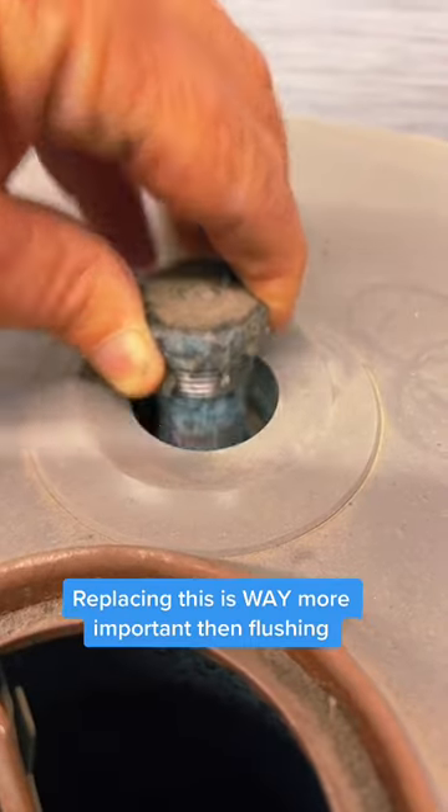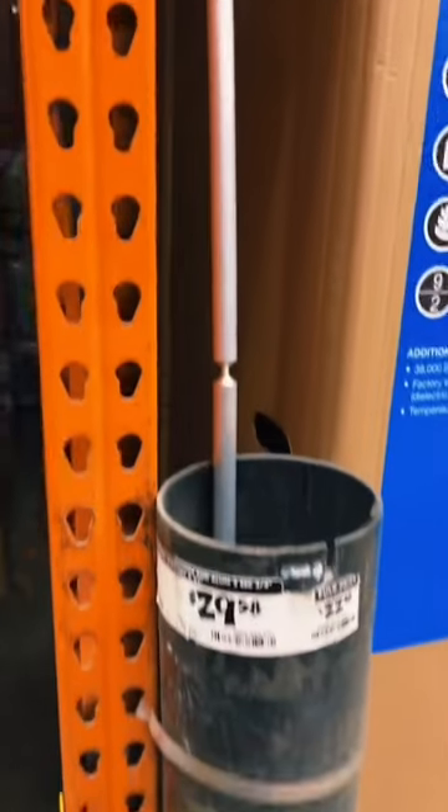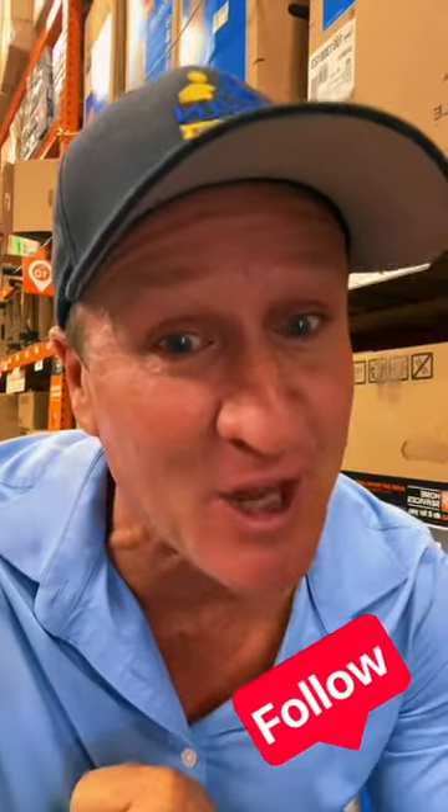This is what it looks like. This $30 rod protects the water heater from corroding, so make sure you replace it every three to five years to double the lifespan.